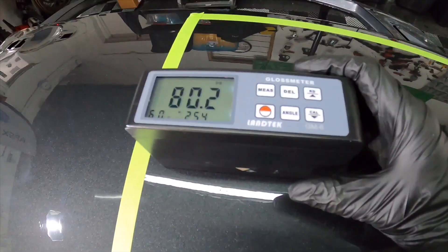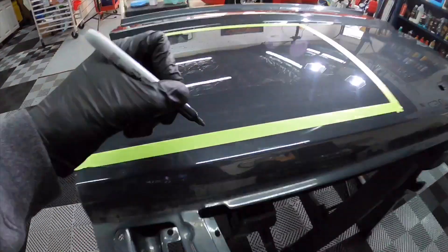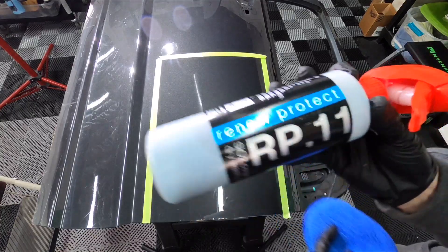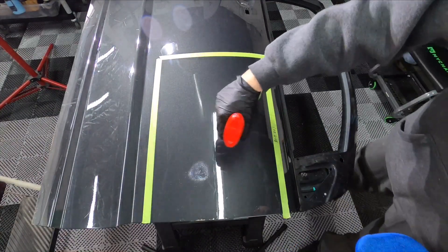Let's get some before readings on gloss. This is a nice, squeaky-clean, bare part of the test panel, and it comes out to 80.0 GU. Let's get it applied — we're going to do two coats of the Renew Protect RP-11.